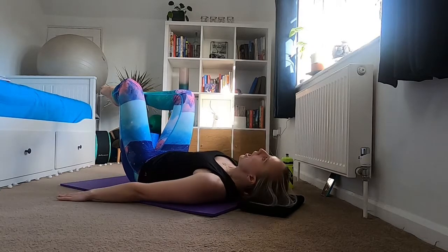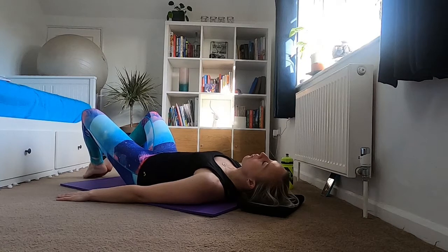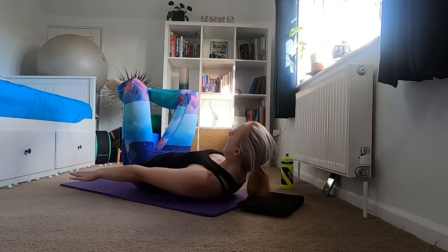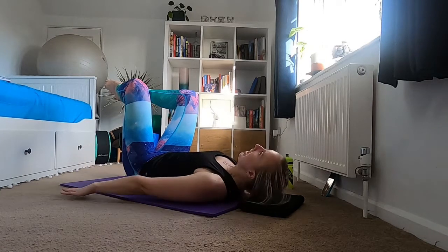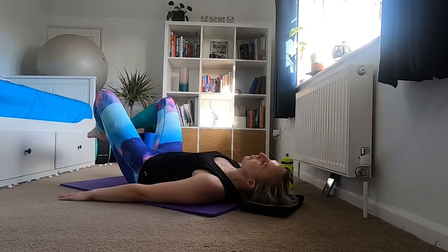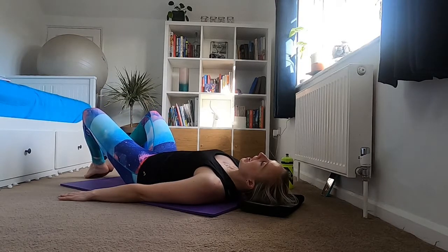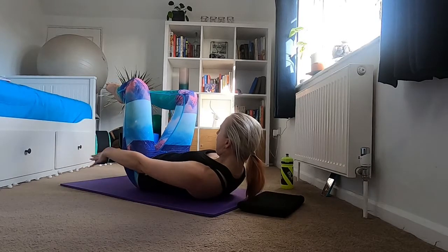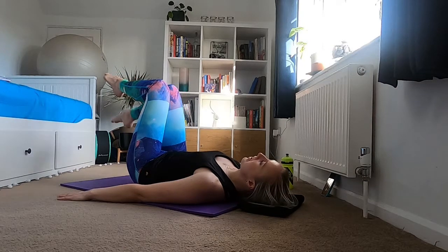Two more like this: inhale, upper body down, exhale lower body down, hold for an inhale, then exhale legs up, inhale upper body up. Final one, holding at the bottom for an inhale, exhale and exhale legs up, inhale upper body up. Then bring your knees back together — one leg down, two legs down — bring your knees and feet together, core engaged.